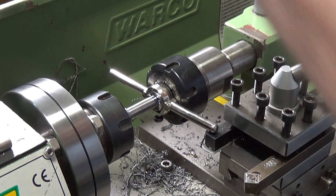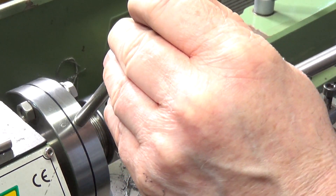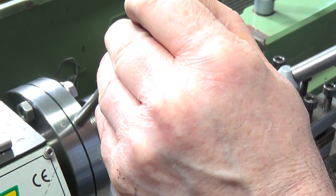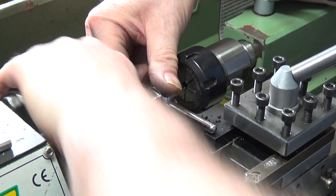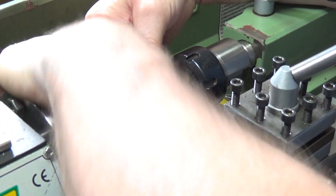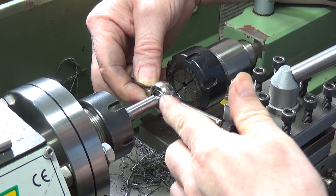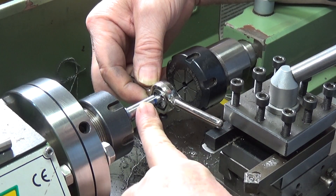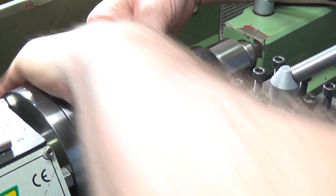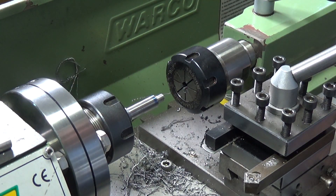There we go - I think we're pretty much there. I'll reverse the die in the holder and run it down again. That will allow me to get threads up closer to this shoulder. I'll probably put a small undercut on anyway because we do want this to go flush up against the shoulder of the casting on the bandsaw. There you go, one very nice thread.